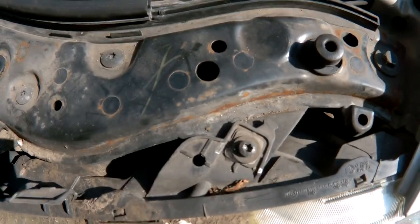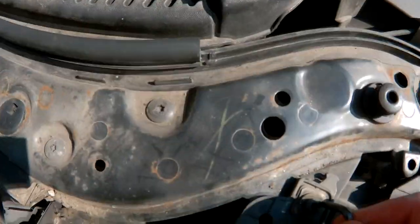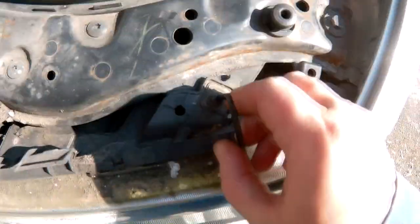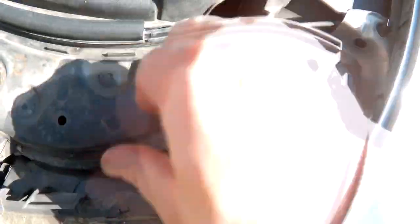I don't have the right size Torx bit for this, so I used a 4mm Allen key. Unfortunately this one's loose enough for it to work, so I used an Allen key.